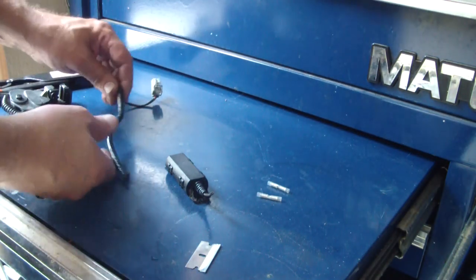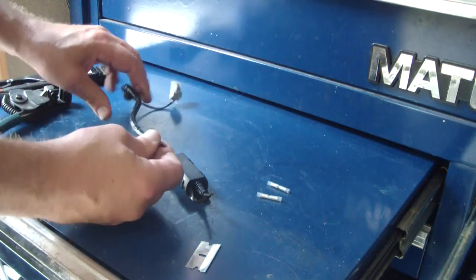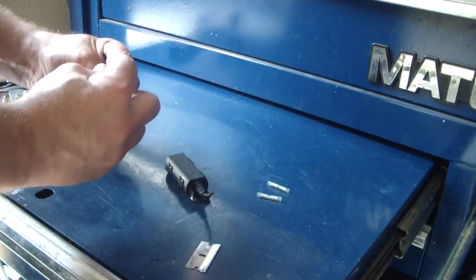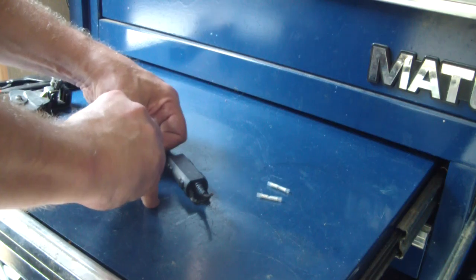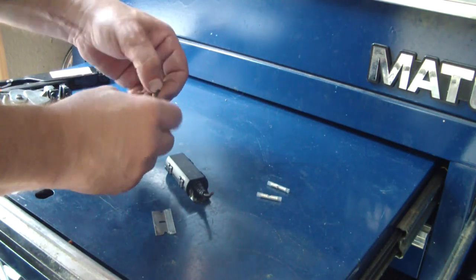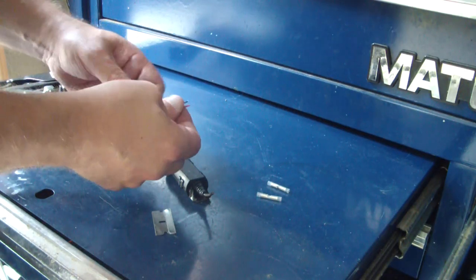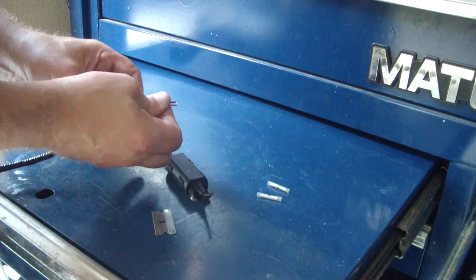I think I've got everything I need here. Basically what we're going to do is splice these wires together, just getting the wires out of the sheath.